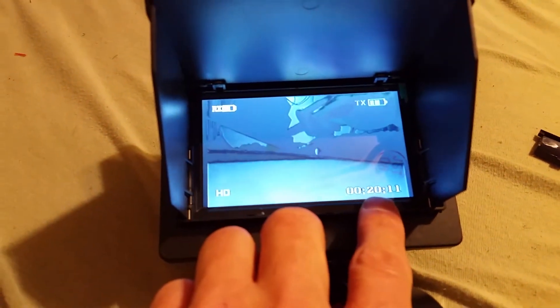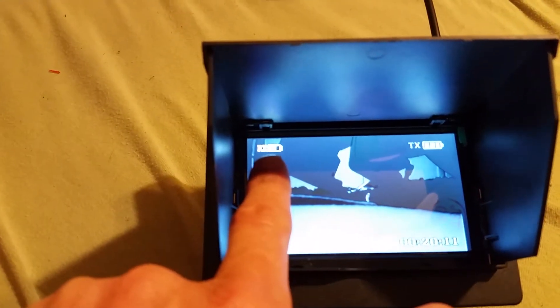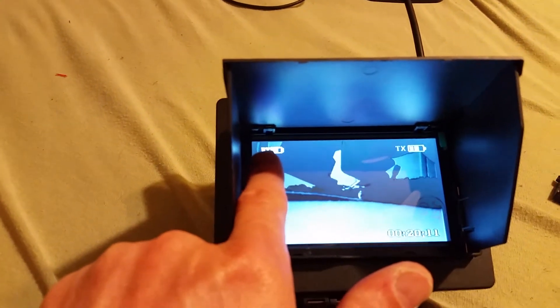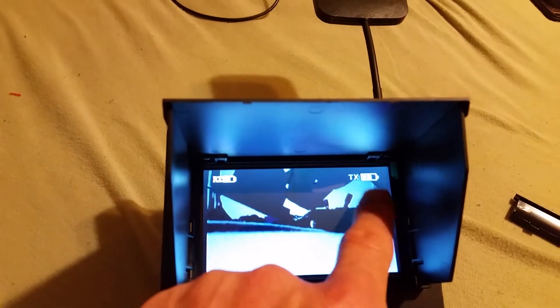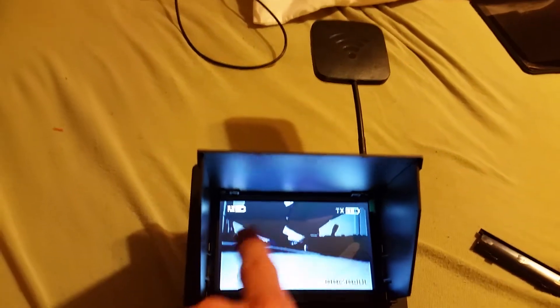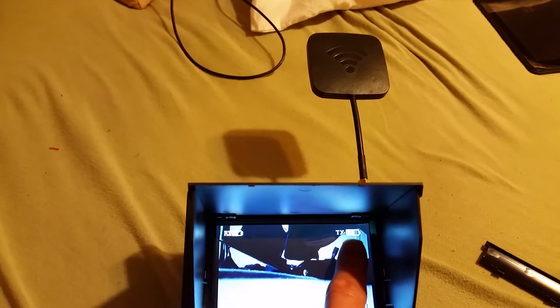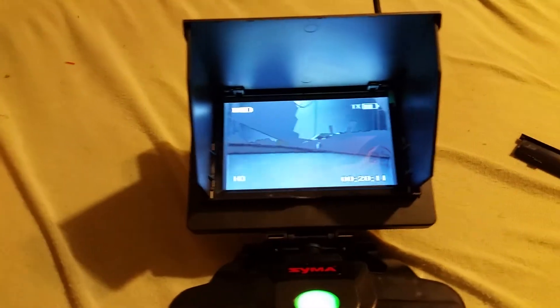You see how it tells you this is how much time you have left to record, and it tells you it's in HD. Up here is your battery level. I think this is the receiver battery and I'm guessing this is the quadcopter — not really sure. I'm pretty sure this one is the receiver and this is the camera on the quadcopter, though I doubt it's the quadcopter battery. I'm not certain about that yet since I haven't taken it out to fly.